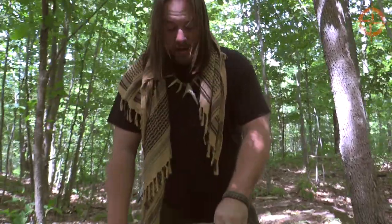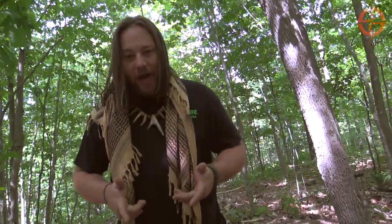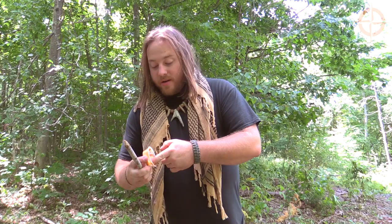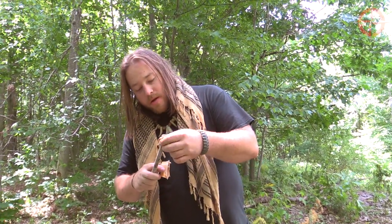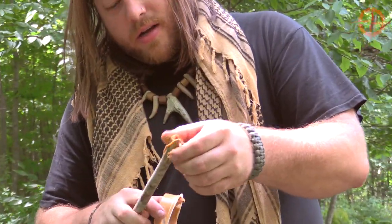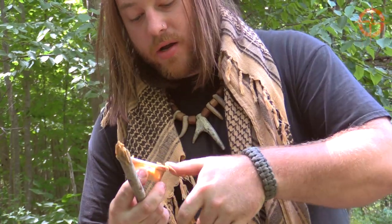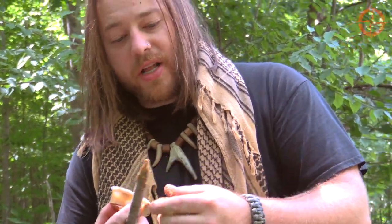There we have the full completed kit of the figure four deadfall — let's go set our trap. I'm going to take a healthy amount of peanut butter and really smear it into this stick. I want this animal to really have to work for it — I just want to smear it deep into that stick.